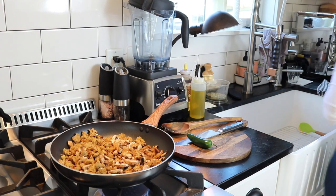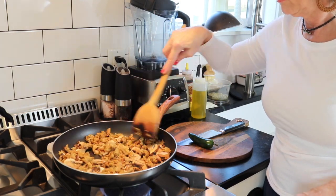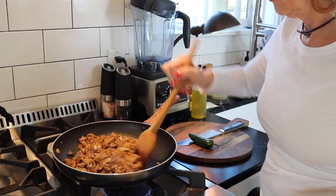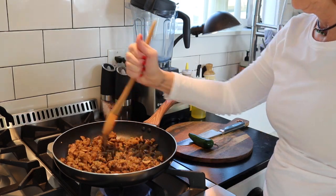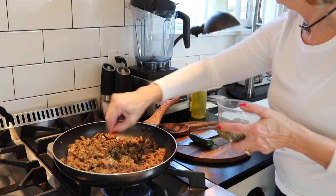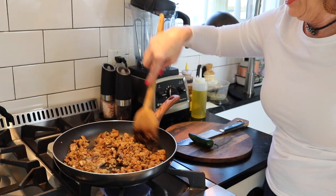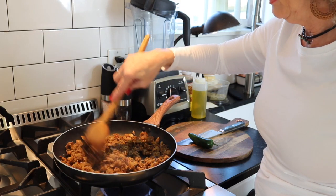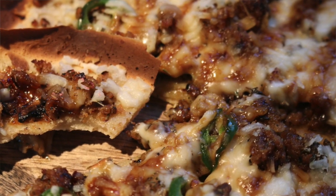I'm going to go ahead and throw some garlic in here too, along with a little Italian seasoning — it is a pizza after all! Leave me a comment: what's your favorite pizza to make or get when you're out? And let me know — have you ever made sourdough-crusted pizza? I'd be curious to know. I love jalapeños on my pizza.